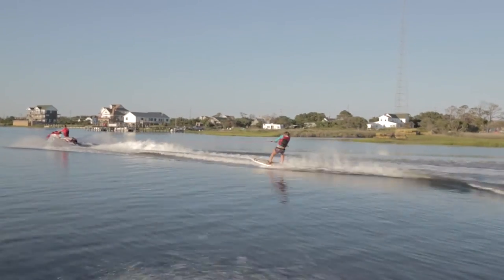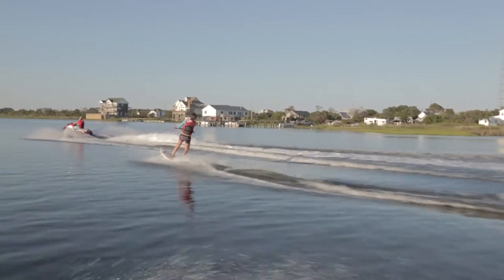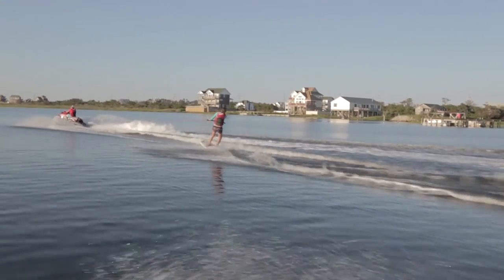Becky really improved her board skills during this carve session. Her next step is translating all these board skills into her kiteboarding. The board work she did today is going to make her a better kiteboarder.